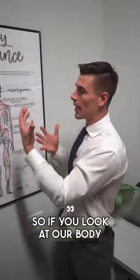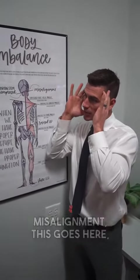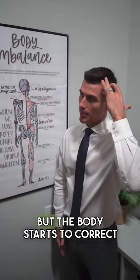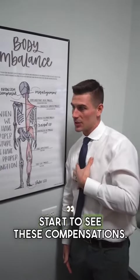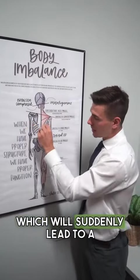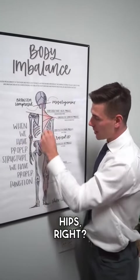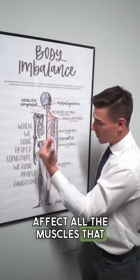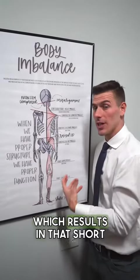If you look at our body imbalance poster, when we have that upper cervical — that upper neck misalignment — no one walks in this position, but the body starts to correct itself, the head levels out, and then we start to see these compensations. Maybe you see a dipped shoulder, which leads to compensation of misaligned hips. That's going to create contracted muscles in the back, affecting muscles all the way into the hip, even down to the leg and calves, which results in that short leg.